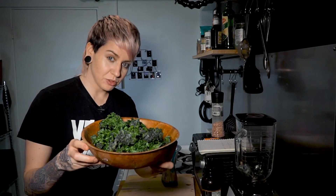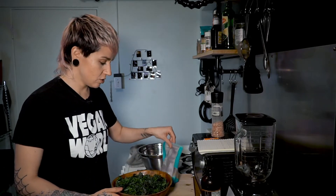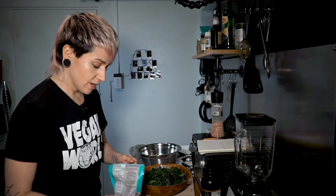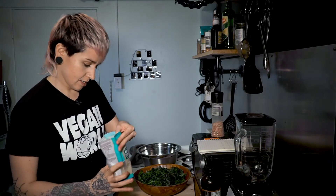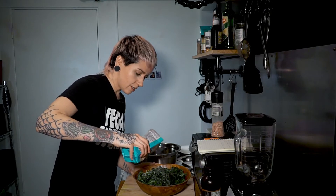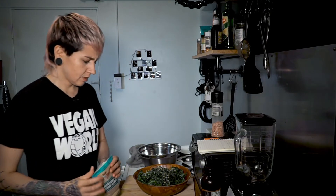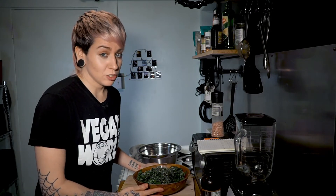Here we have it — a nice bowl of crispy kale. Like I said, if you want to add some spices, just take some nutritional yeast, sprinkle it on top. Of course, you're your own human — add whatever you like. Oh, it looks amazing, tastes amazing too. I actually ate like a couple of big handfuls while I was waiting.